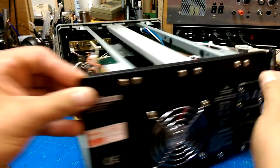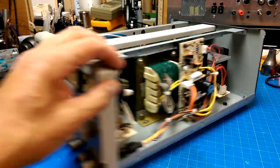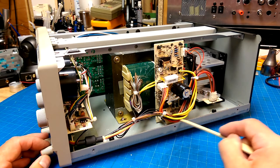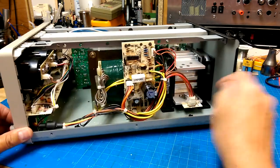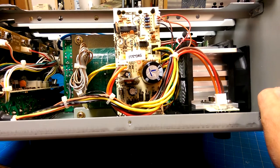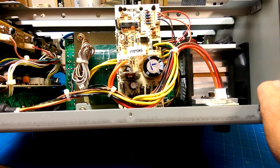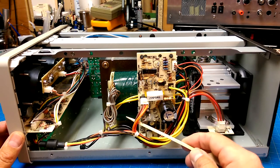Over on the other side — holy smokes, look at that honking transformer! That thing is beefy. This section must be the five volt supply, and it's got its own collection of diodes — a bridge rectifier. It is a linear five volt power supply, not using any kind of switching transformers.